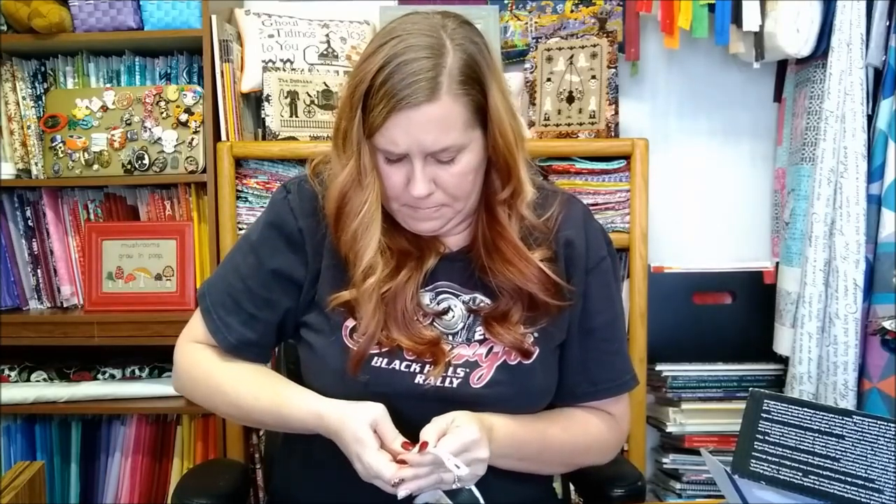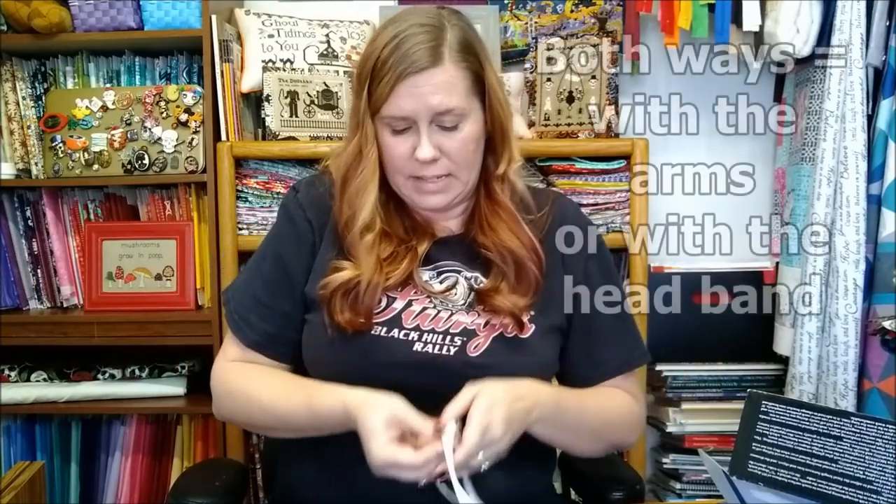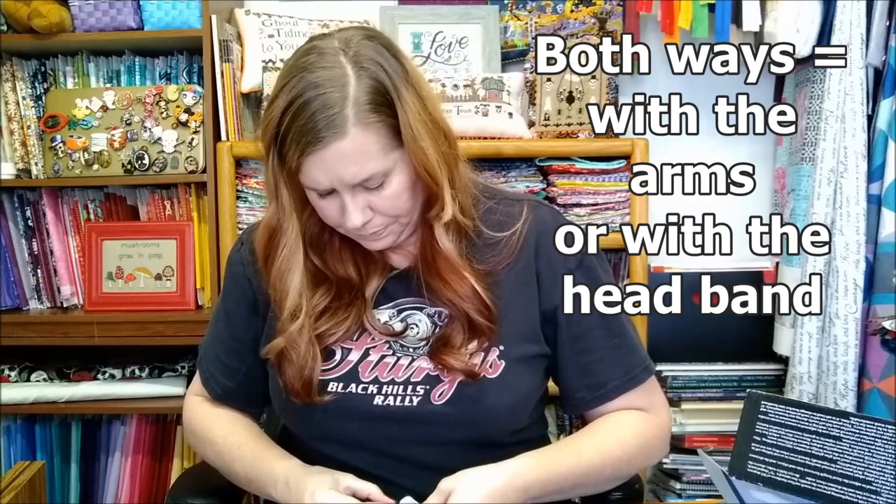When you first get this, you can decide to keep the arms on or take them off. There's a little button and you just push it down — it's a little plastic thing that pops up — and then it pulls right out. Do it with both sides. I tried both ways and stitched with both for a while to make sure I found the way I liked. My husband usually helps me because of my nails.